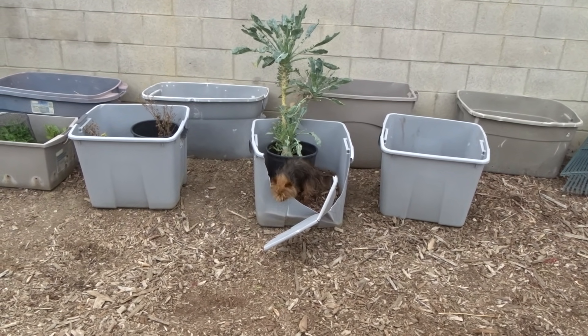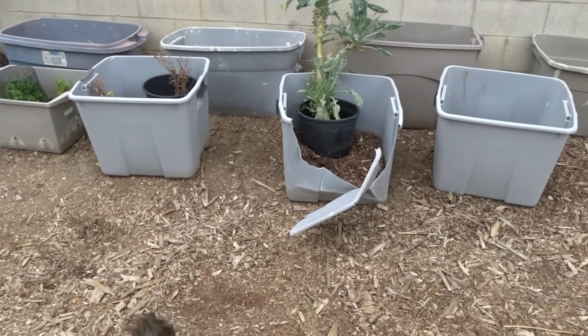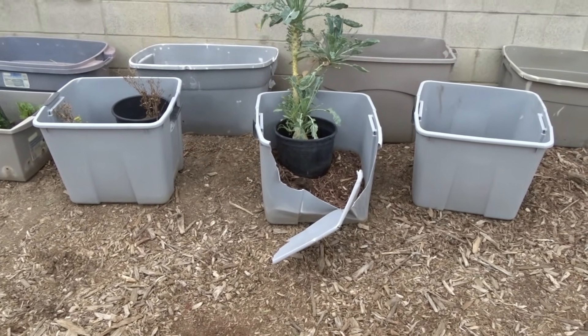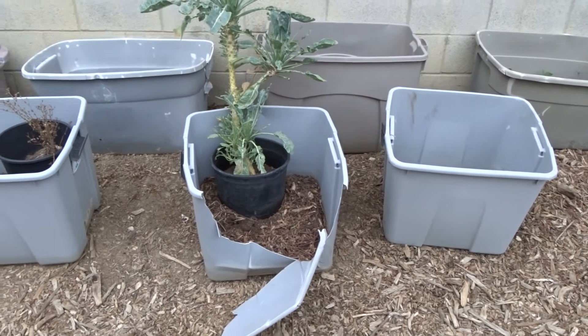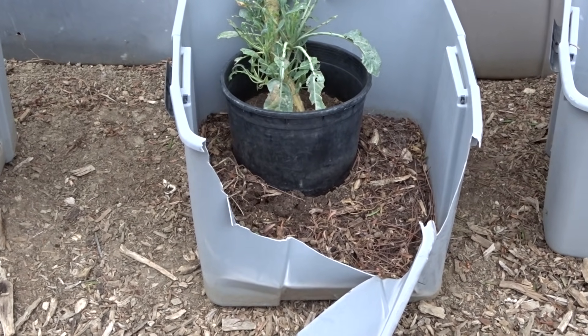Oh I wouldn't play in there kitty if I were you. Oh my poor tote, I had such plans for you. Your brother and sister are upset too. So am I. Oh well, we'll get more into that later.